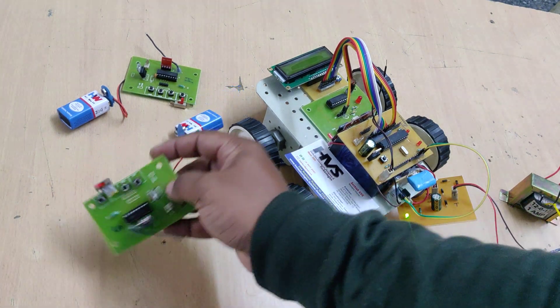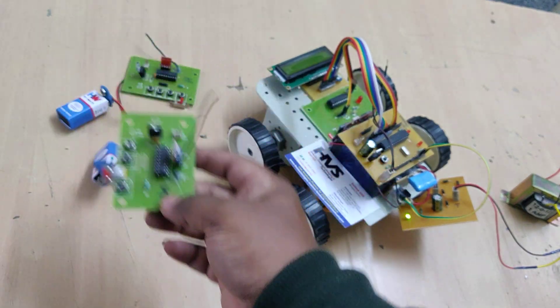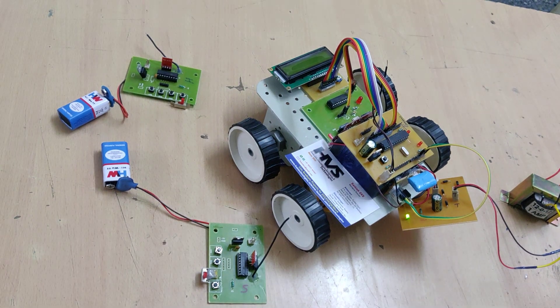Coming to the switch modes: this is the cool mode, this is the off mode, and this is the on mode. Before switching on, make sure you switch on any one of the zones.